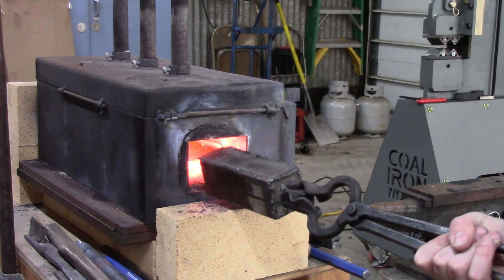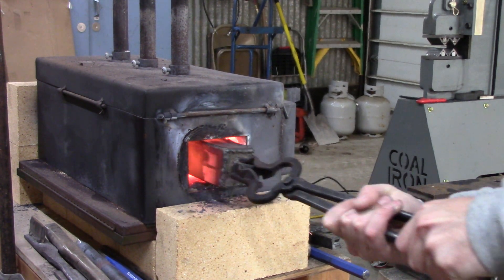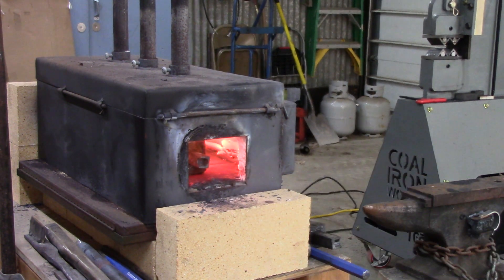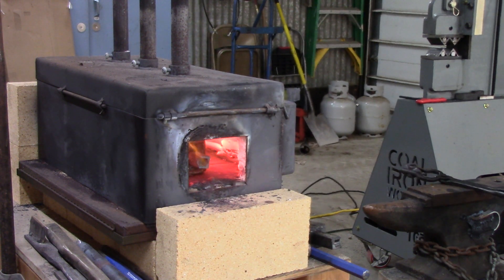I'm going to go straight to the forge shot because I'm not going to subject you all to how I weld things together, which is not professional. You can see some sparks flying out of the forge — that's powdered steel that was on the outside of the can and a little bit that was leaking.